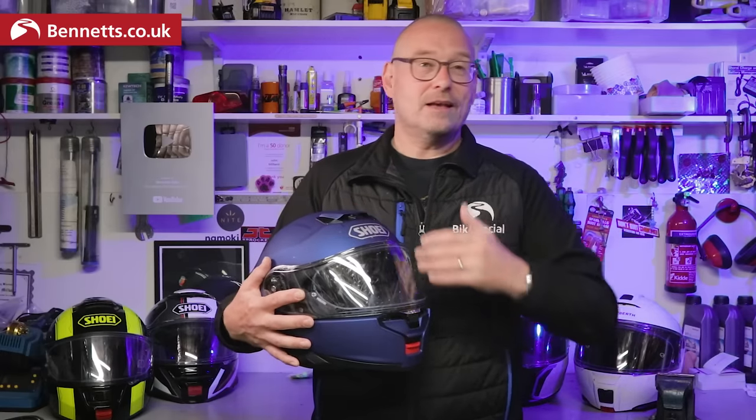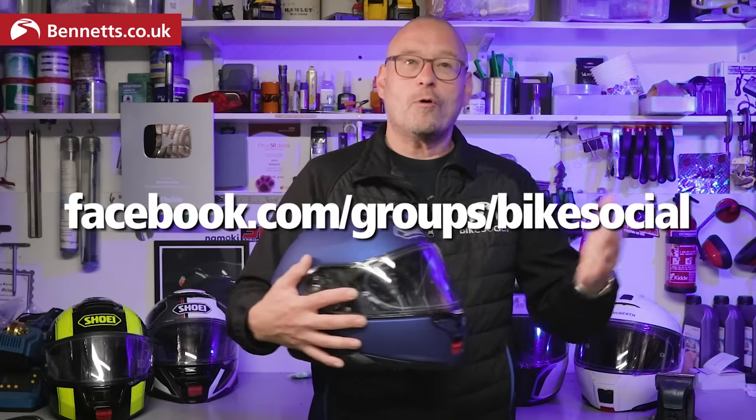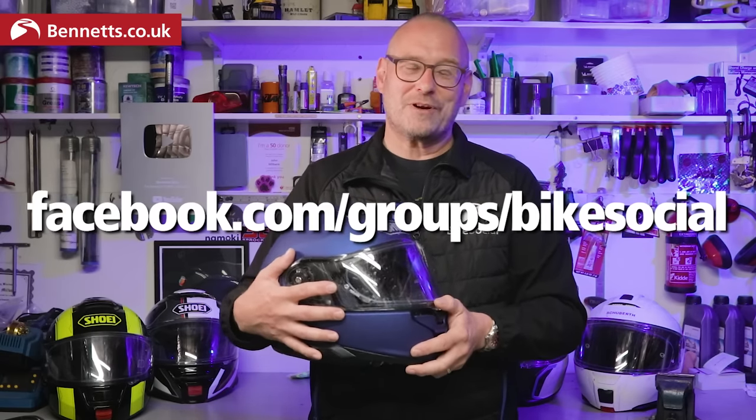If you want any advice about this, any other kit, choosing your next or first motorbike, want to find new places to go, or just want to chat with thousands of other like-minded riders and industry experts, join our Bennett's Bike Social Facebook group.